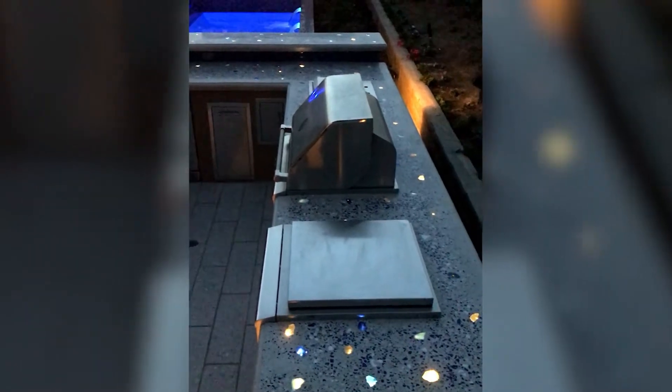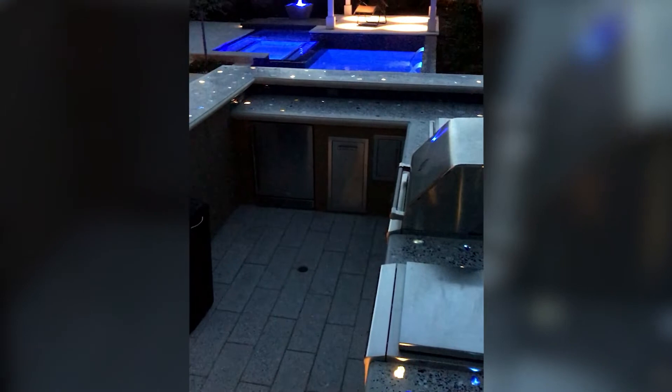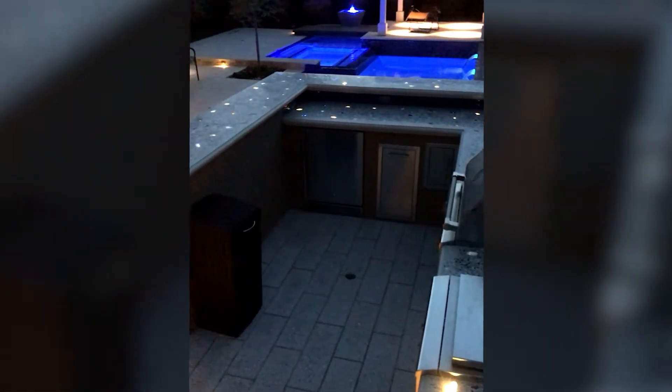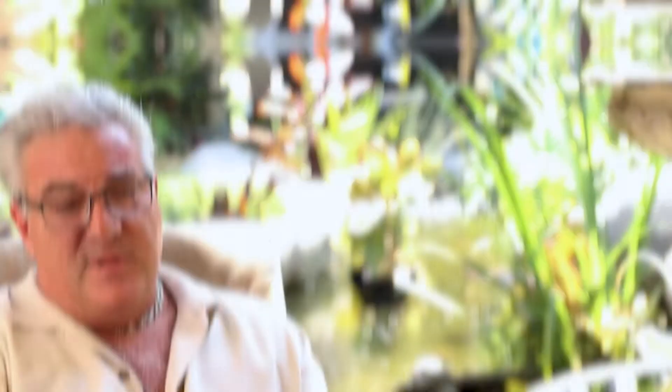Nowadays we create a mold on site, cast the concrete into the mold, and we can light it from below. We can seed it with crushed recycled glass, abalone shell, sea shells, fossils, or nothing at all and just have a clean smooth polish. Anything from wild to contemporary — less is more or more is more, we can do it any way.